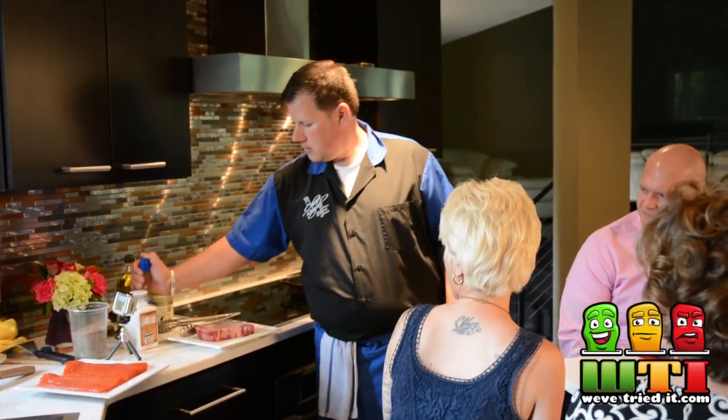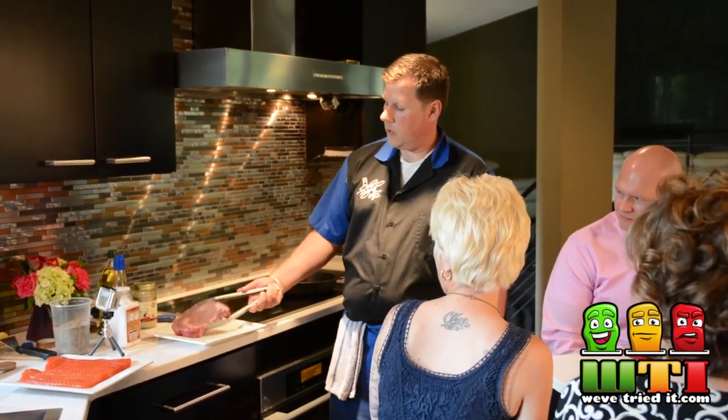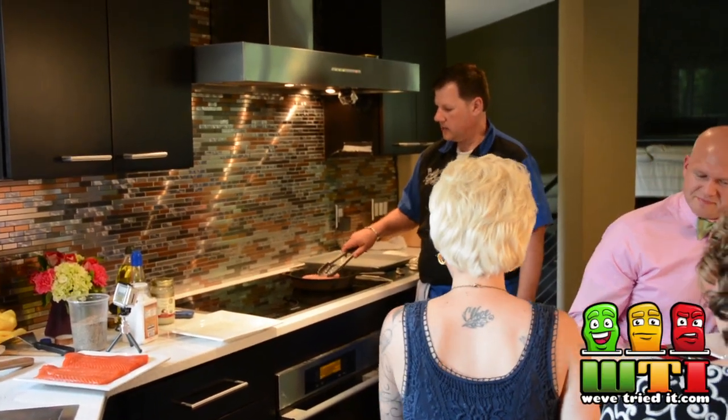We're just going to take a little touch of grapeseed oil — not a lot, just a tiny bit. Why grapeseed oil? It's got a higher flash point than olive oil or canola oil. The olive oil will burn right away. So our pan is probably medium-high right now and we'll be able to get a really nice sear.